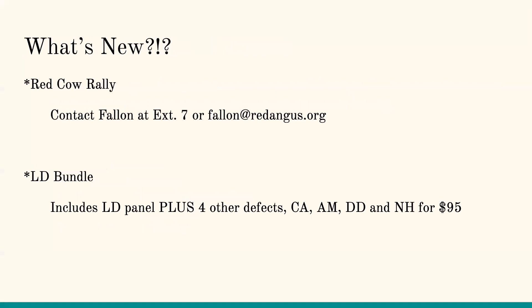We have some really awesome new things rolling out. First, the Red Cow Rally Program — this is a great program having to do with genotyping females at a discounted rate. This is not something that's going to be around forever, and you can get extra rebates for additional information. Check it out on our website, or call Fallon at extension 7 or shoot her an email. She heads up that program.